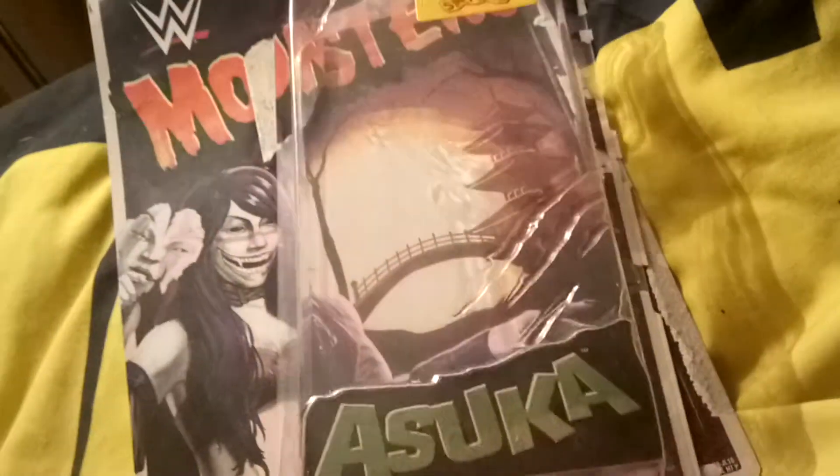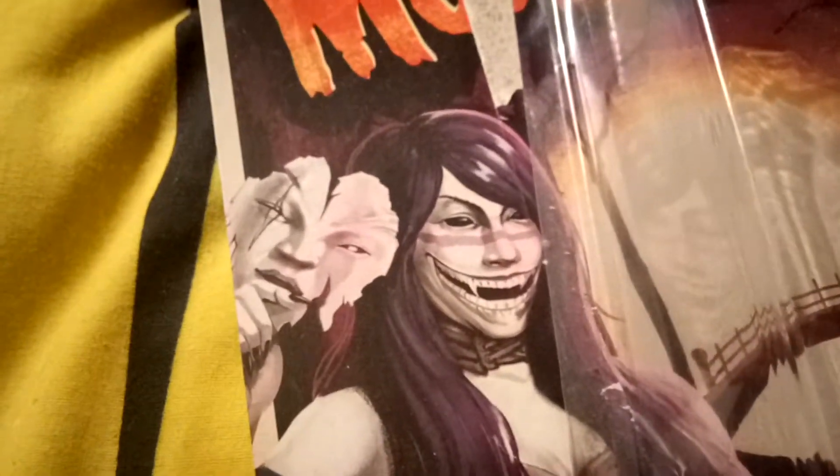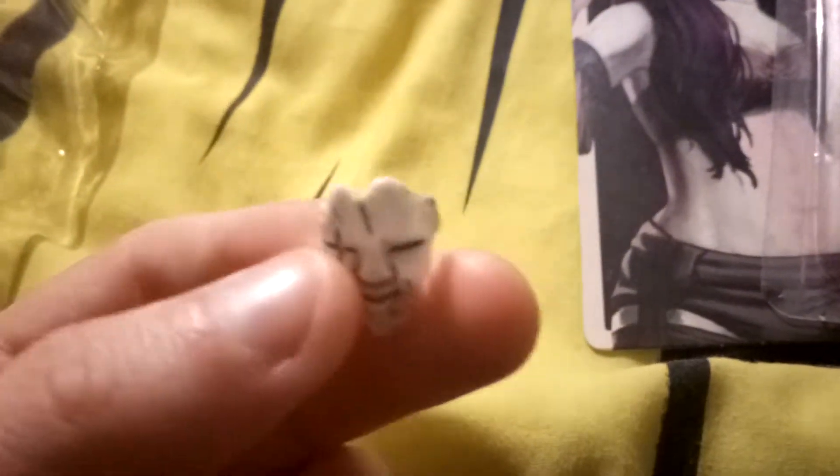Starting with the review — this is Asuka's mask she wears when she comes out to the ring, but this mask doesn't look really much like a mask, it looks more like her face. I believe that's actually the mask she normally comes out with, but since she's a monster it could be the other way around — she's taking her face off and underneath is the mask.